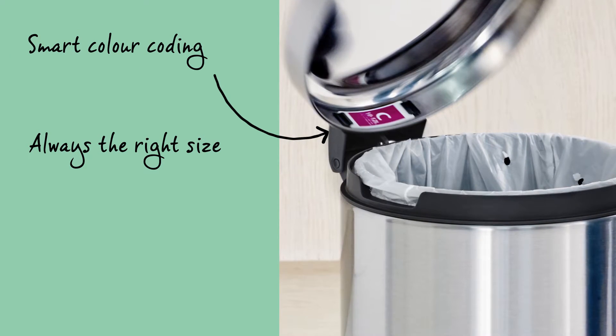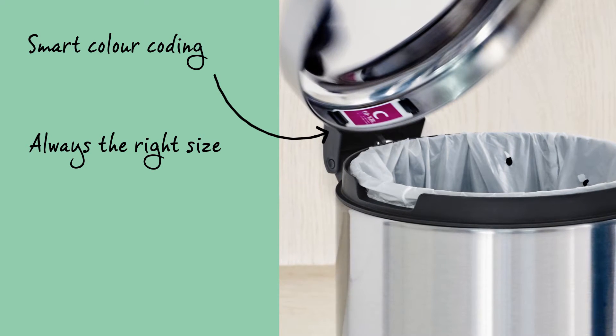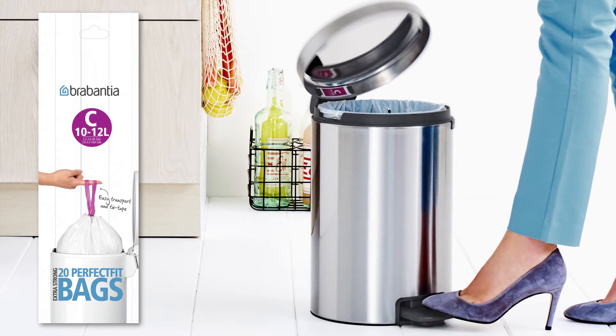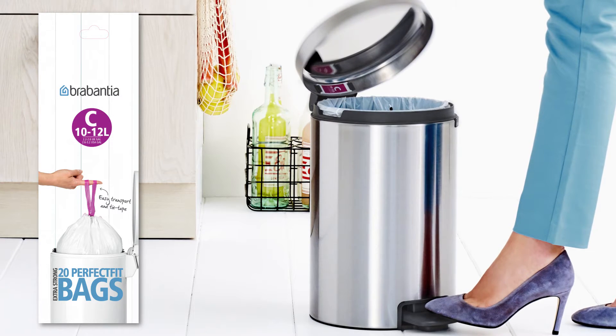The right bag for your waste bin is easily found due to the smart colour coding. Check the colour code on the inside of your Brabantia bin and you'll instantly know which Perfect Fit Brabantia bags you need. You will always have the right size.